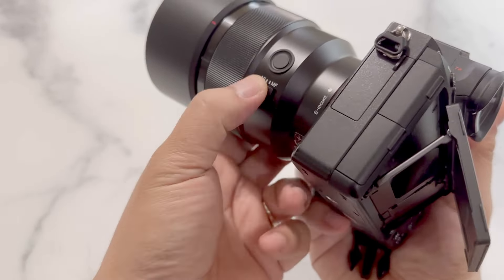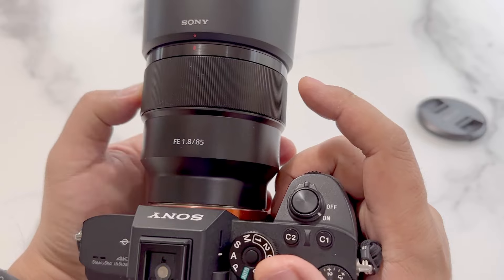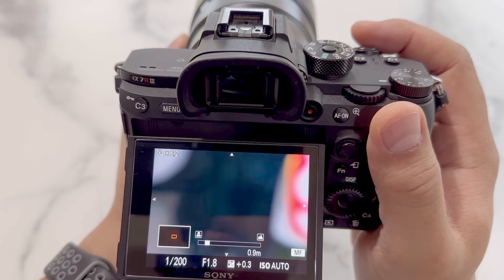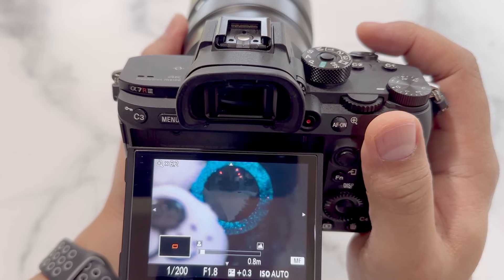Now I'll go through a manual focus test so you can see how it looks. The focus ring here is using metal knurled grips — I love these so much more than the rubberized ones. Now we'll do a simple focus test again with the toy and the plant, right on the eyes.